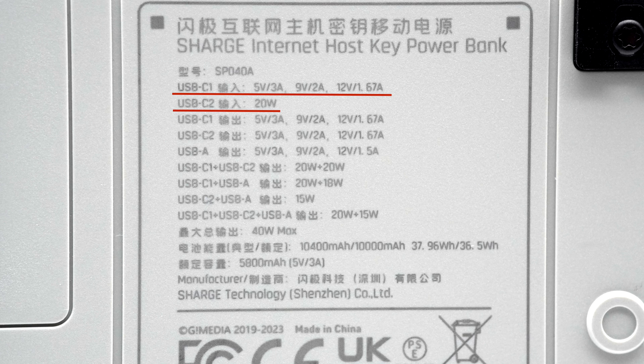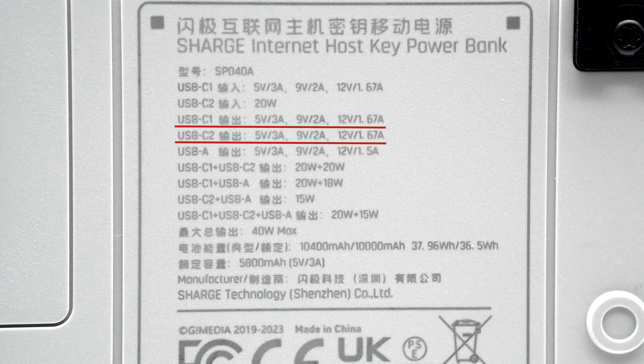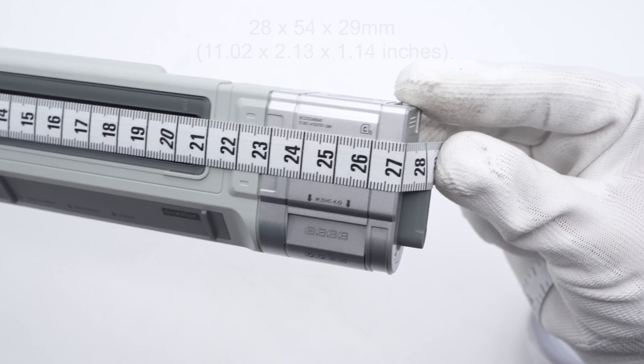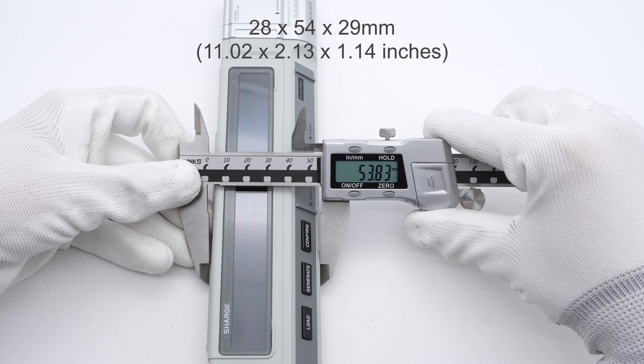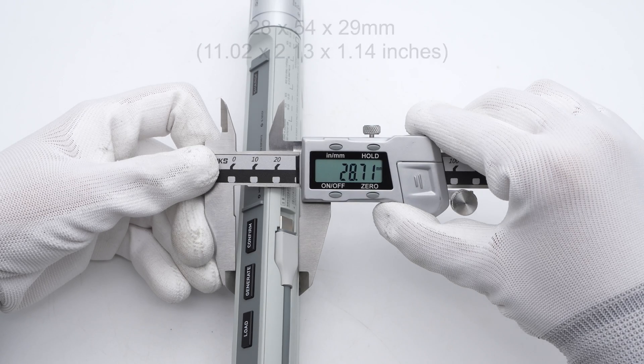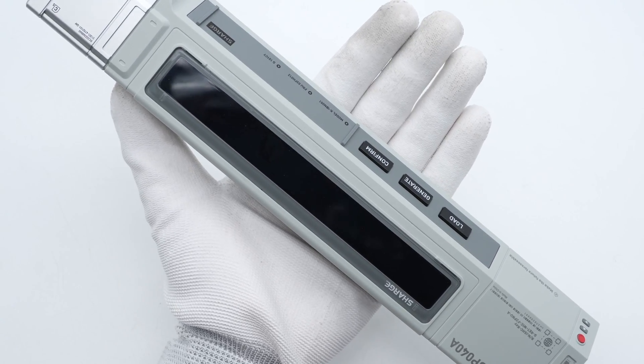Both USB-C ports can fast-charge it at 20W input. As for single output, both USB-C can reach 20W, and the USB-A only supports 18W. When charging two devices at the same time, the peak power can be around 40W. But the peak power won't exceed 35W when charging three devices. The size is about 28×54×29mm. It has a slender body and looks pretty cool.